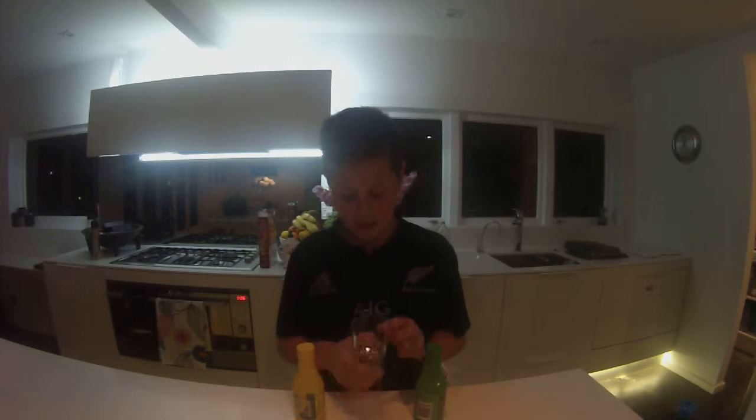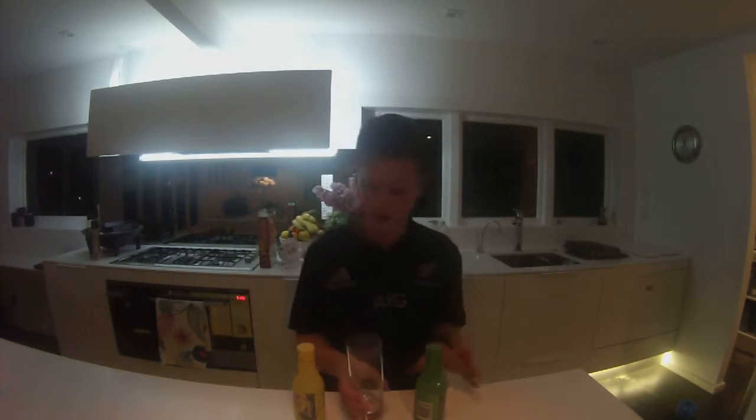It will be somewhere in my channel, just search the Tomato Juice Challenge. And we added both these, so that's what made it a bit taller and I hated it basically, as you already know if you've seen that video.